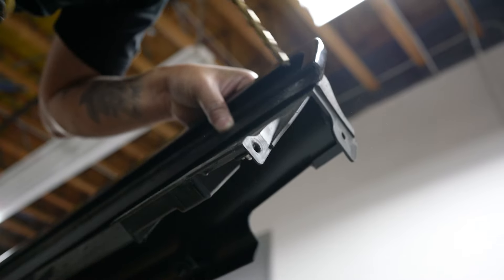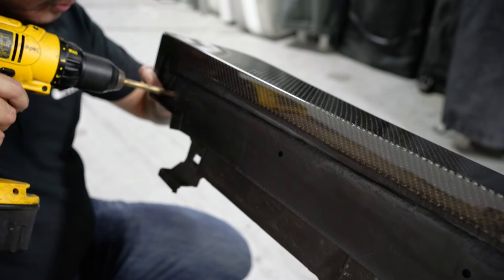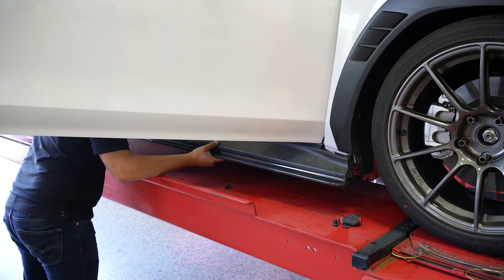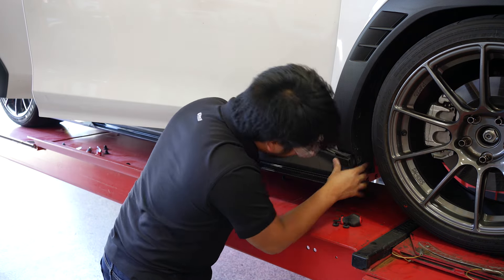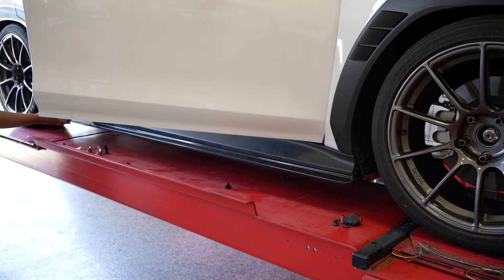I drilled the outermost mount first in the front, followed by the rear. This made it easier to drill and mount the rest of the bolts throughout the side skirts. Putting the side skirt on, I was just a little bit more careful as obviously there's now carbon fiber involved. After that, it was just put the clips back on, close the doors, and make sure it snaps into place.